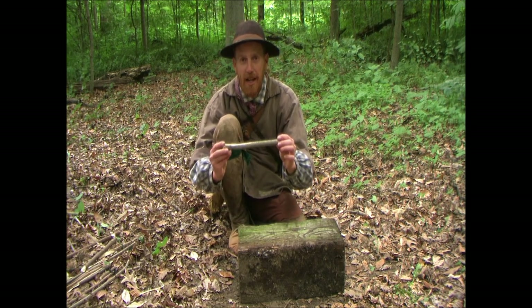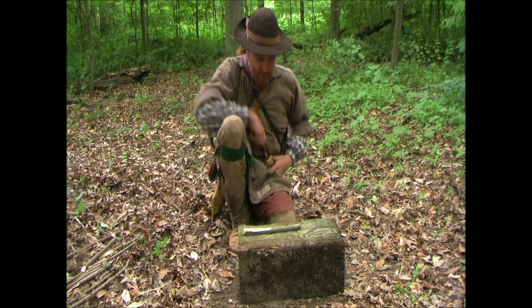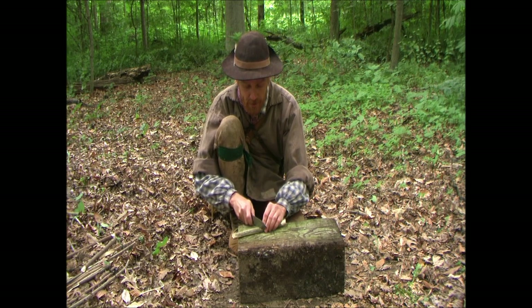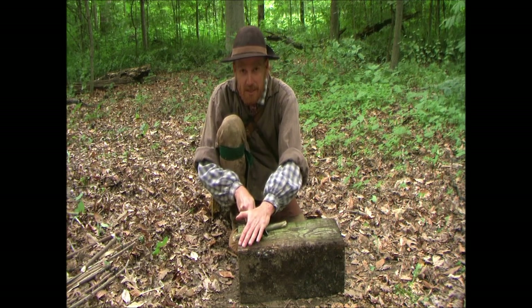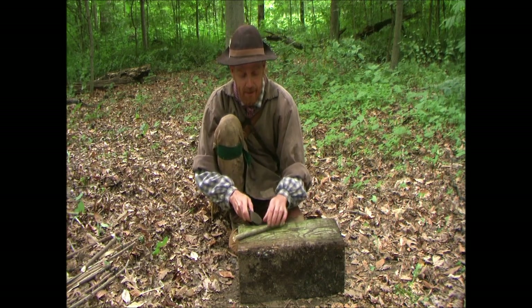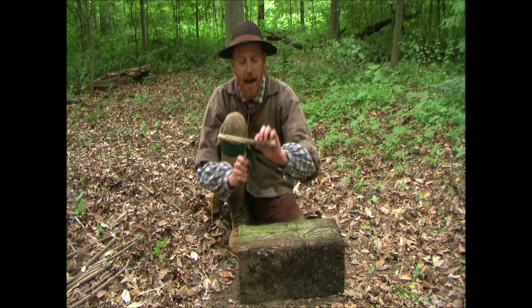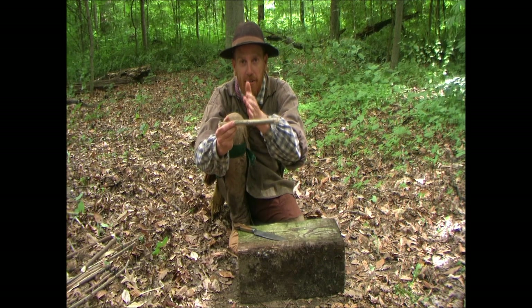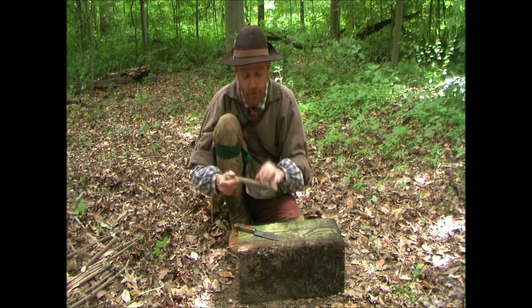After we've got that measured, what we're going to do is take our knife. Here at about the middle, we're going to take and just cut that about half way through — straight down, straight across, half way through.